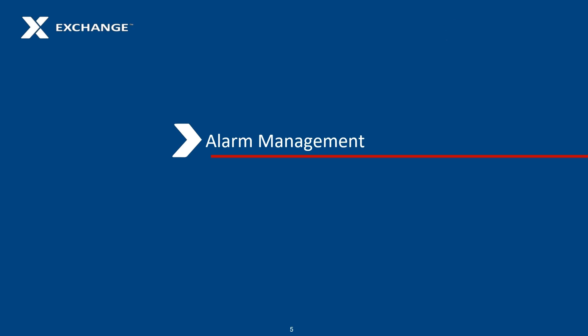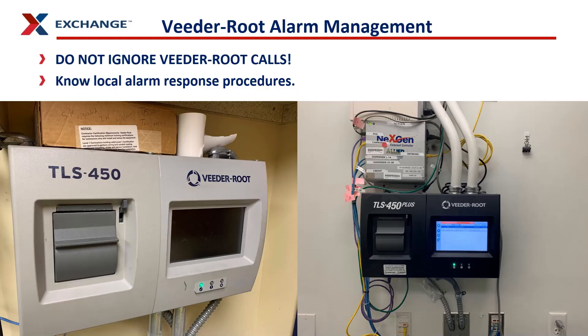This video is intended to tell you all about alarm management at the express locations with VitaRoot TLS 450 Plus. A quick note before we get into the management process: don't ignore VitaRoot's calls and always be aware of your local alarm response procedures. Have contact information for your POCs on the installation — your tanks POC, your compliance POC, your emergency POCs — so you're ready if a situation arises.